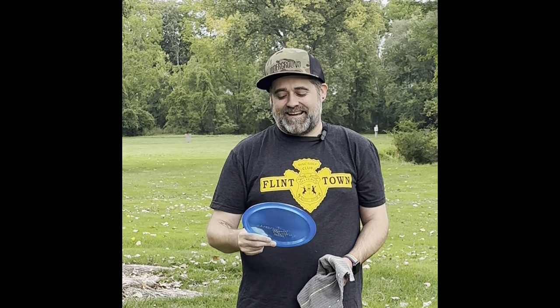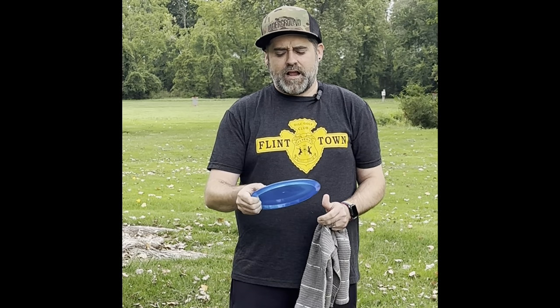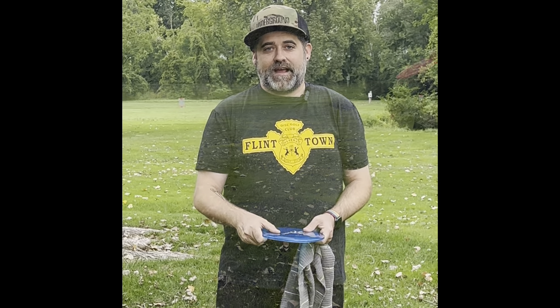Good morning everybody, this is Brian from Great Lakes Disc testing out the new Test Flight Cicada. Thanks Bob, Wes, and everybody over at Discraft and Discraft Underground. I'm really excited to see how this shoots — it has a smaller rim, it's going to be a lower speed fairway driver. Really excited to see how much flip it has, hoping that it's just a shorter Undertaker or a slightly glidier Stalker. We're gonna see if it can make the bag.